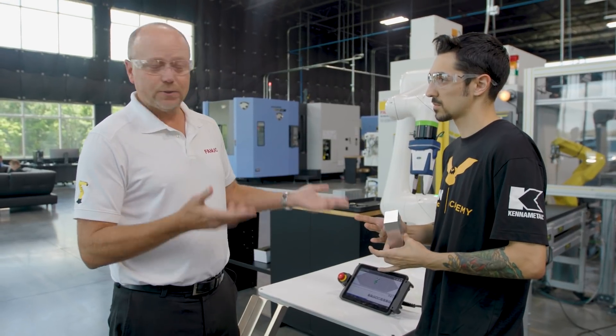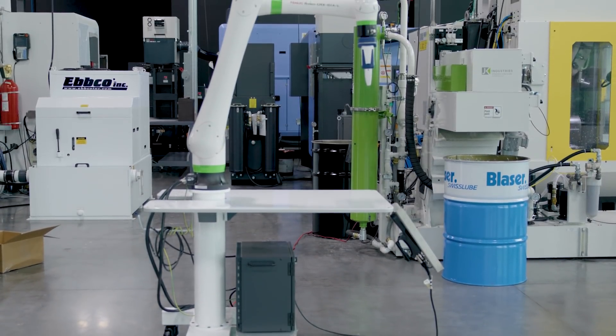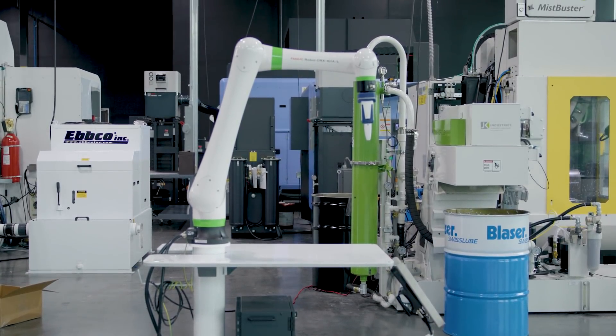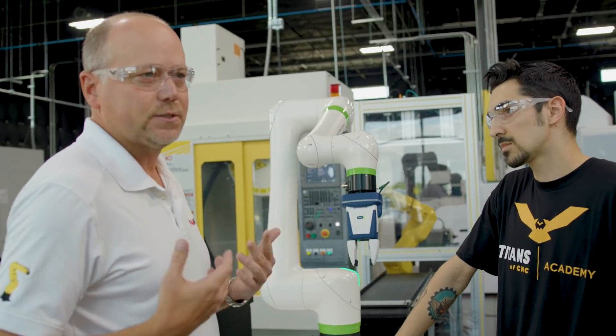One thing that makes this really easy is we can move it around on a mobile cart. It's lightweight, so you can actually pick it up yourself if needed, and you can move it around from machine to machine. So right now I think we should just start programming it and show how easy it is to program the robot.